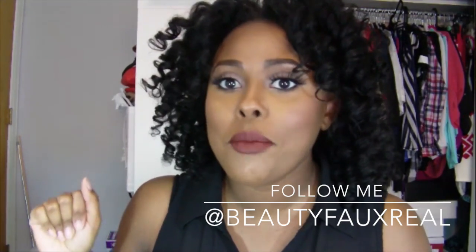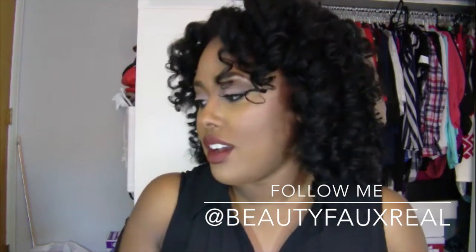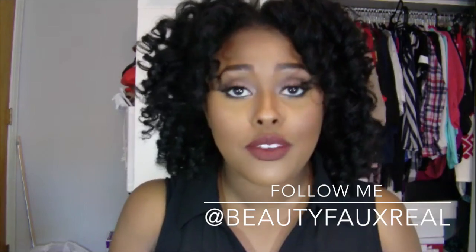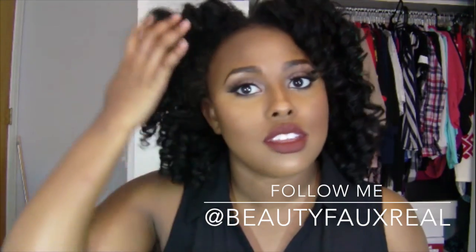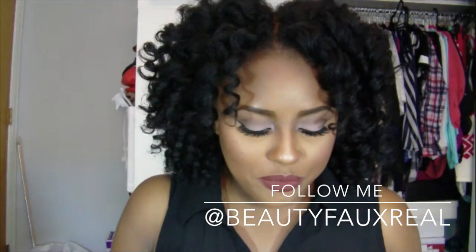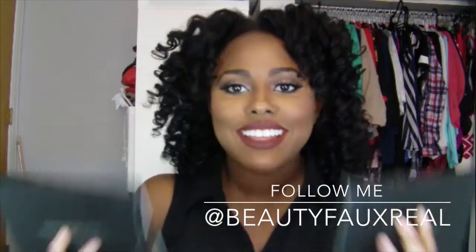My lipstick is Vamp from Anastasia Beverly Hills. I love the liquid lipsticks — I have like four of them and I can't wait until the summer collection gets out in Macy's so I can buy them. But now for the moment that you all have been waiting for — the giveaway!